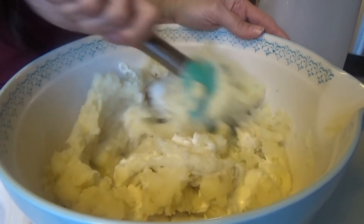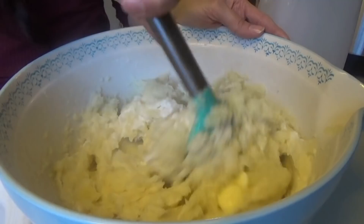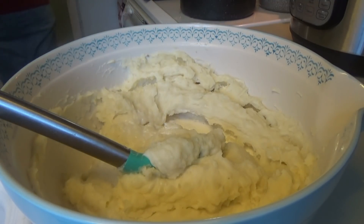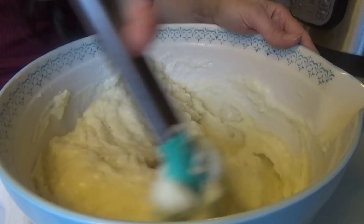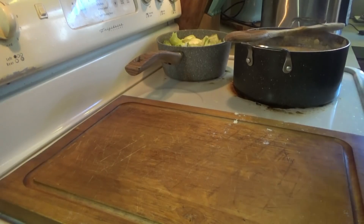While everything was finishing up I cleaned up the kitchen real quick. Now we're just finishing up with the mashed potatoes. I put some butter, salt, pepper, mayonnaise, and a little bit of milk. A lot of people ask about the mayonnaise — we've always put it in. We have also tried it with sour cream because some of y'all told me it was good, and it really is good. If you're out of mayonnaise, try sour cream — it works.